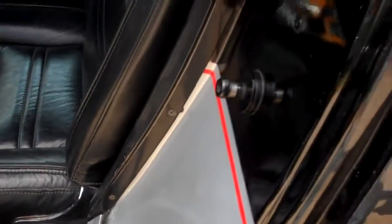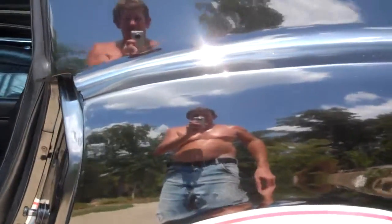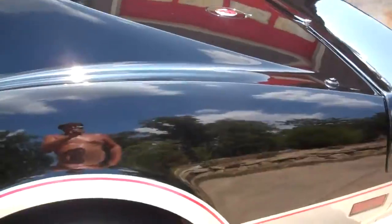New carpet, Corvette sill plates. Black, silver, red pinstripes — beautiful.